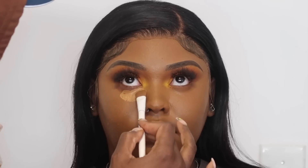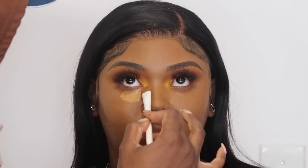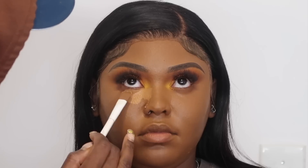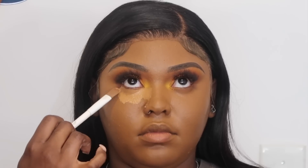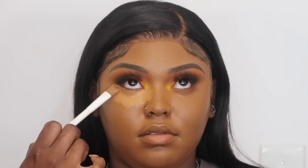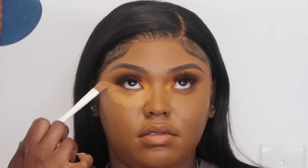Now we're going to go into concealer. I'm using a mixture of concealers — the Boing Concealer from Benefit and some MAC 24 Hour Concealer — and I'm just going to use that to conceal underneath her eyes, her forehead, chin, and nose. Y'all know the drill. I'm just using this e.l.f. concealer brush to spread the product onto the skin.